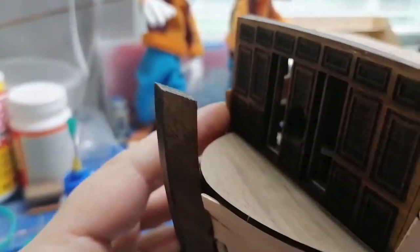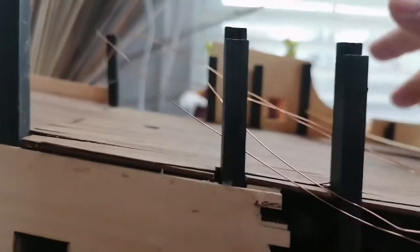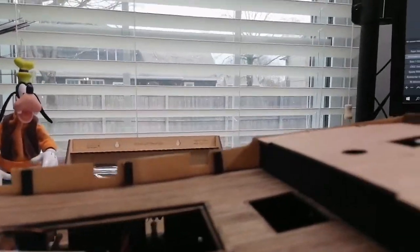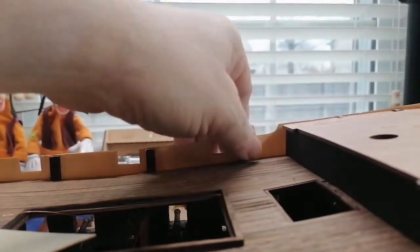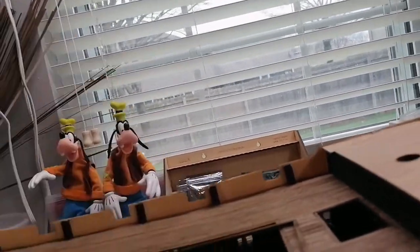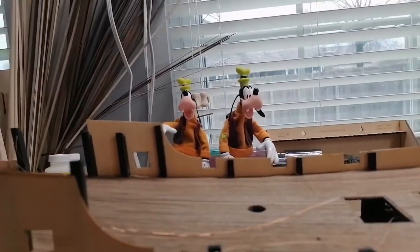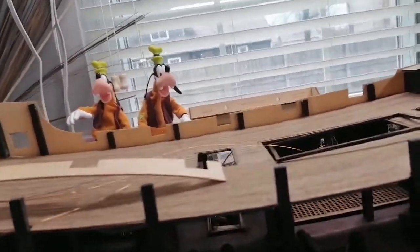The next part I realized was off - this part here, which could be me - I might have put it in wrong. But since it lines up here I don't think so. I think this part just needs to be shaved down. On this other side I've got to do the exact same thing as I did over here - put the side walls up. It's basically a guideline for the planking. The back fits fine and it'll go in really easily.